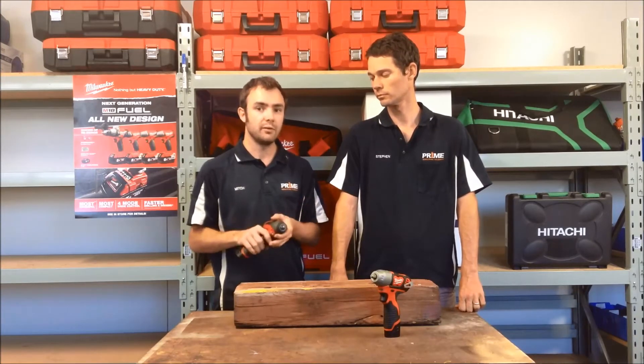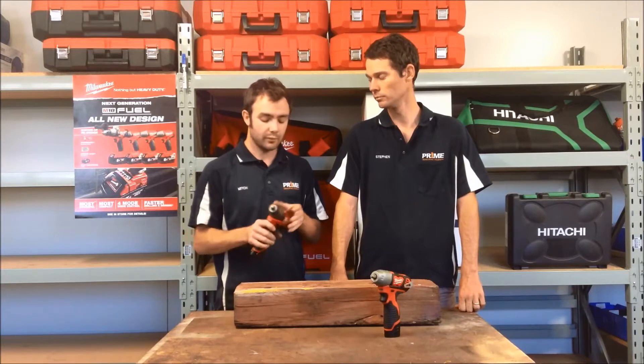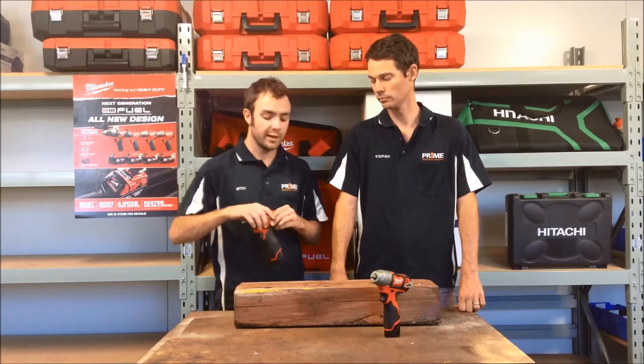You're looking at around 30 newton metres on mode 1, and then outright power in mode 2 of 158 newton metres. So they've provided a really good solution for a range of fasteners here.